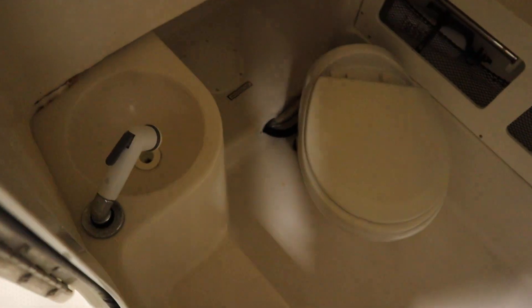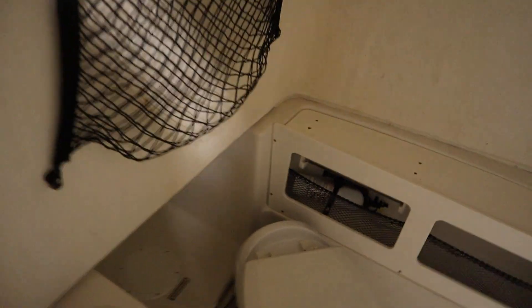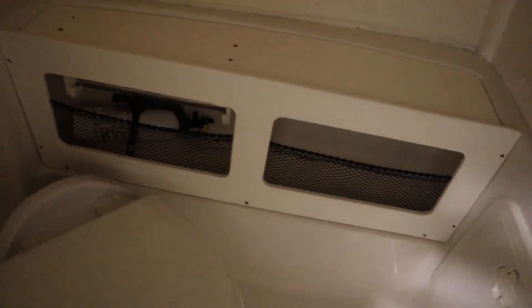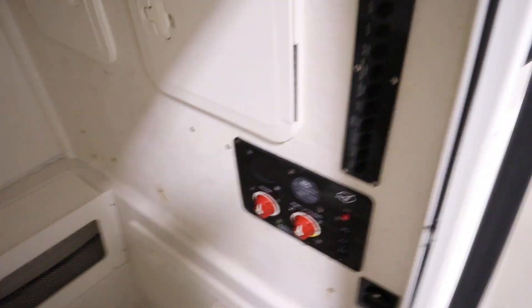mirror, a toilet, a sink, cargo net storage, two storage compartments, a window, and battery switches.